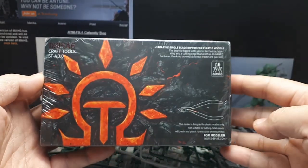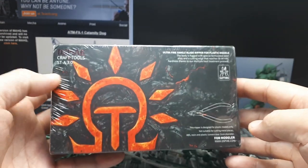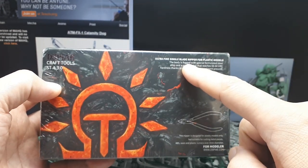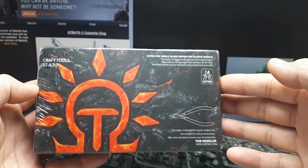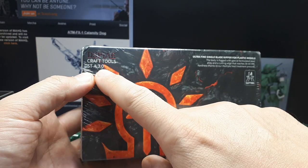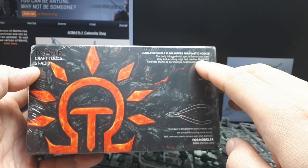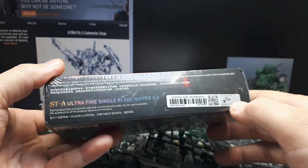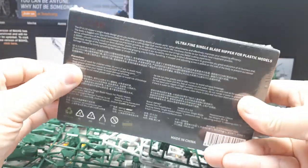Hello fellow model kit builders. I decided to get one more set of these nippers because other people have rated them pretty well on YouTube. What I'm trying to find is a single blade nipper that actually cuts flush with the actual part. I think all of them are flawed by design, but we're going to find out about this one. This is by Dsprae — the latest and greatest, the ST-A 3.0 forged steel. Nice box, very classy packaging from this brand as usual.